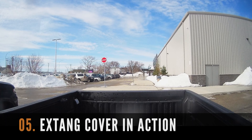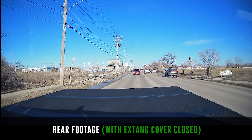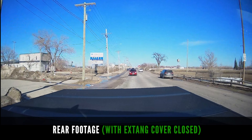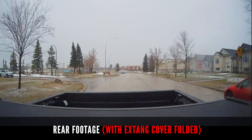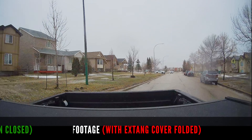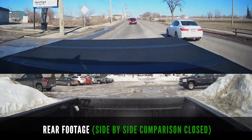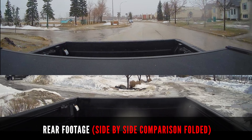Here is some footage of the X-Tang cover in action. Let's start by showing footage before the installation, and here it is after installation. Here is footage of the X-Tang cover fully folded, and here is a side-by-side comparison of the X-Tang cover closed and fully folded.